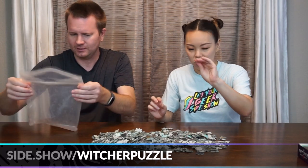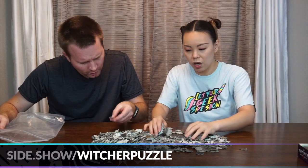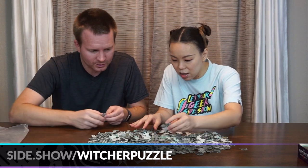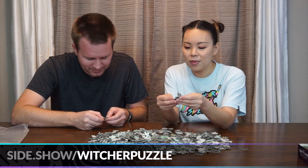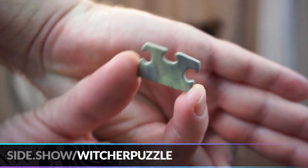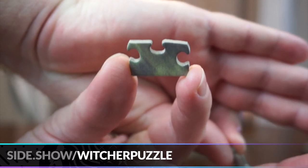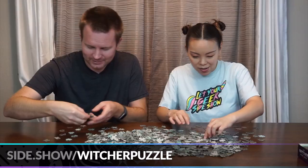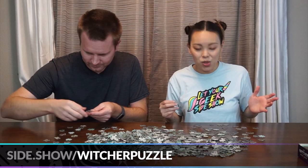These are really sturdy pieces too. I like when a puzzle piece feels good and these don't feel flimsy at all. They're all different shapes — not all the same shape. That piece, for example, has three of the indentations on the flat side. These are just very unique puzzle pieces.